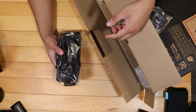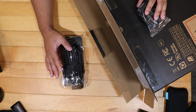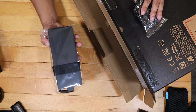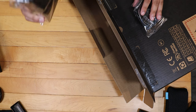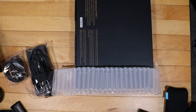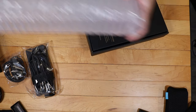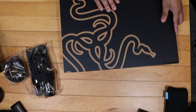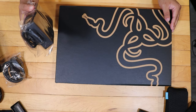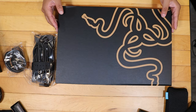It will come with the proprietary charging cable — it's braided. You can charge this with a USB Type-C charger, but it will be a lot slower. So if you're gaming or doing creative work on this, it's best to have this 200 watt power brick. So you get the laptop, the charging brick, and the extension cable for the charging brick — and that's it in the box.